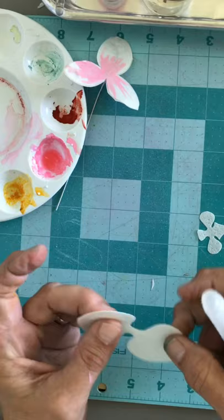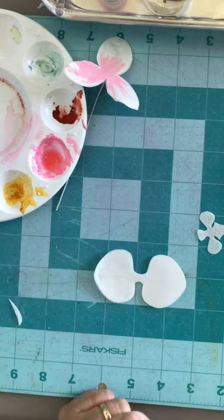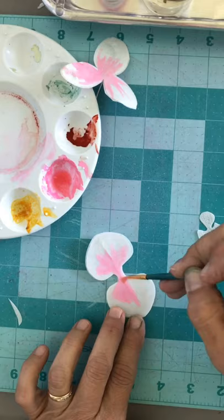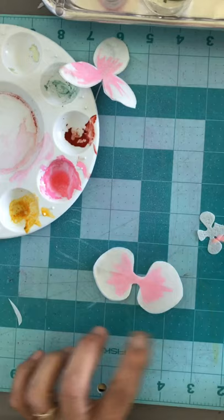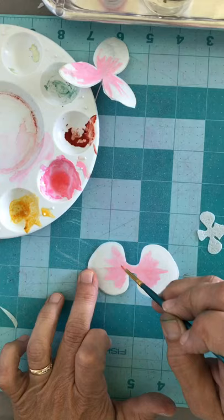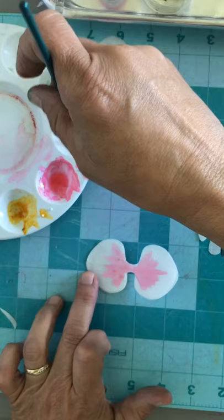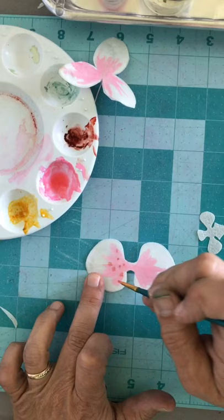Now we're gonna take this one and add some more color. Moth orchids come in a whole variety of colors, so you can go online and see all different kinds and mimic those if you want. Now I'm gonna add the spots — I just got a little bit of red. I'm gonna add some little dots. You could do this with an edible marker too if you really wanted to.